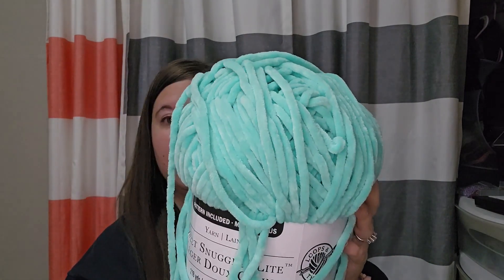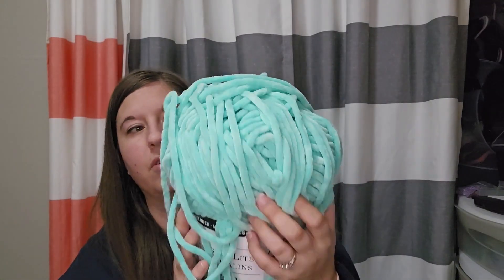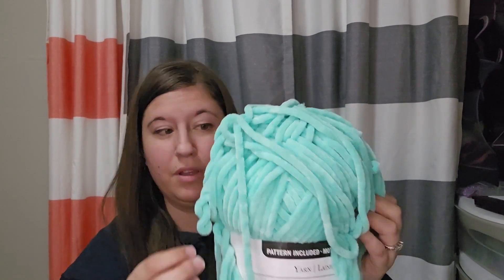This one was made with Sweet Snuggles Light by Loops and Threads — so it's a Michaels yarn — and it's a number six weight. The color is ice green; it's more like a minty green than aqua. Out of the three yarns I used this week, this one shed the most and gave me the most trouble, like when you start with the magic circle. I ended up doing the chain two and then going into the first stitch instead. When you cut it, it sheds everywhere — I had mint green fuzzies all over my bedroom and had to vacuum.